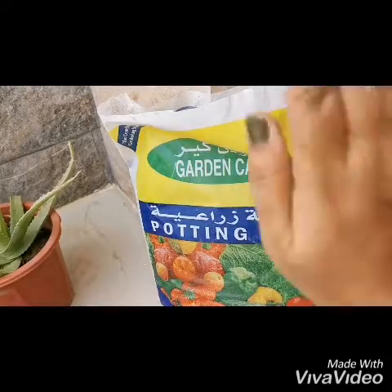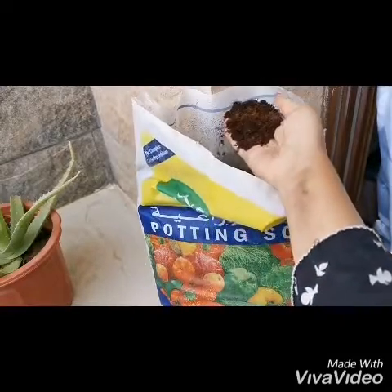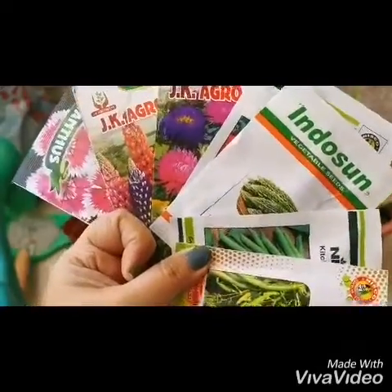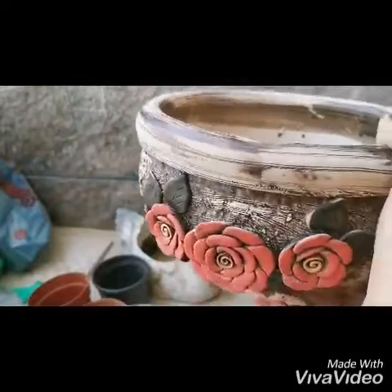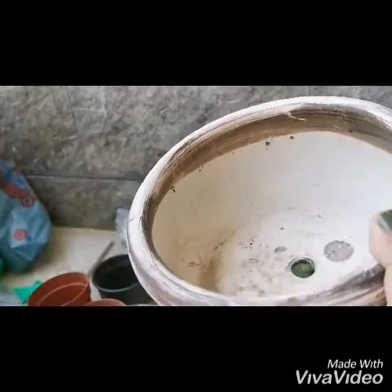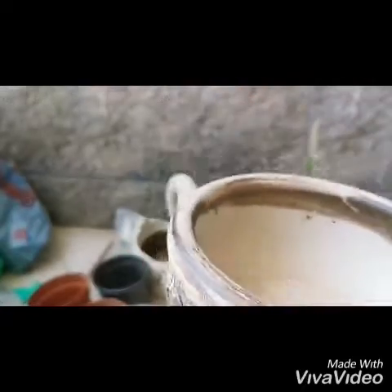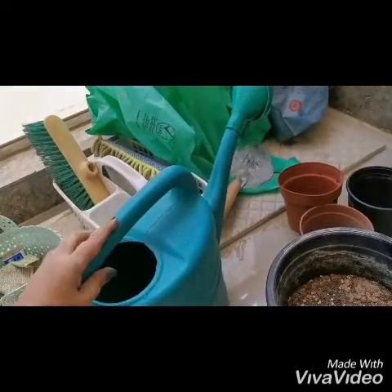First of all, we need sand. You need some seeds — of vegetables, flowers, fruits, any seeds. You need a nice design of pot, or any pot you have. You must make two or three holes inside, like this. You need a can of water, of course.